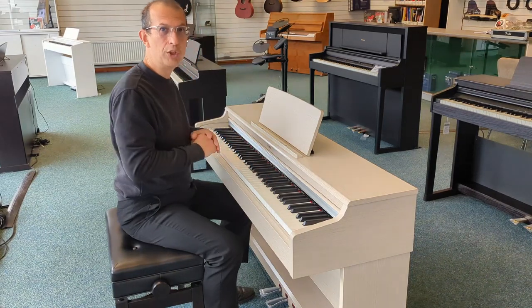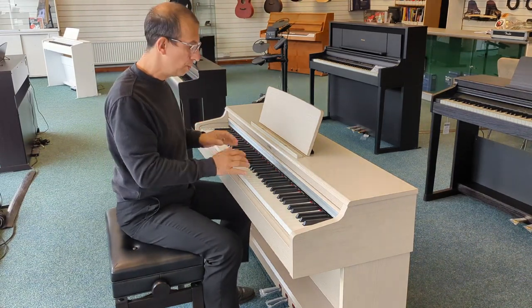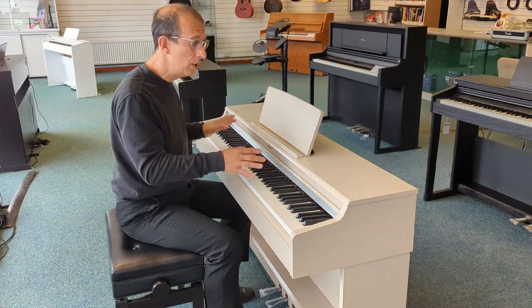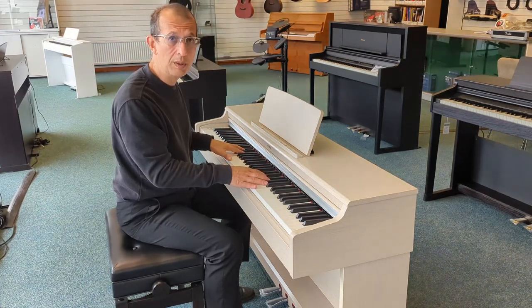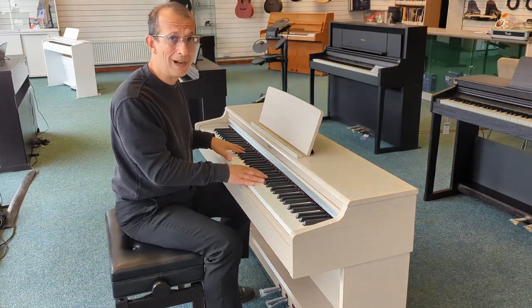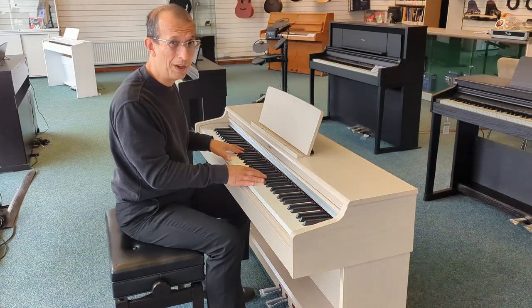As for the keyboard, we have a graded hammer 3 key action, so it's a triple sensor key action. Fantastic for fast pieces and classical pieces — you'll get every single note that you play. And speaking of every note, polyphony is at 192 notes, so you're not going to run out of polyphony when you're playing this piano.